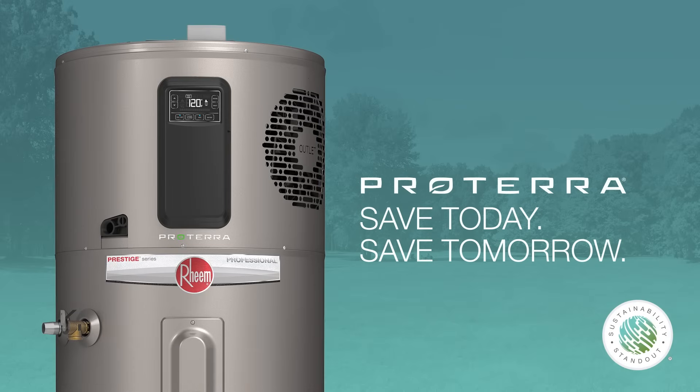All this makes the Proterra Hybrid the smart choice for energy efficiency, faster service, and easy installation.